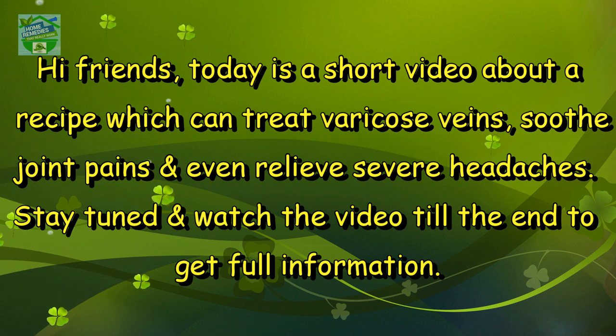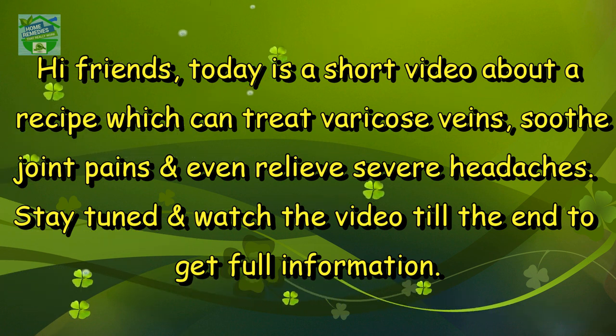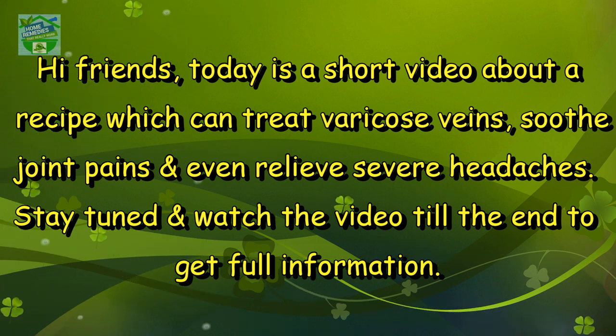Hi friends, today it is a very short video about a recipe which can treat varicose veins, soothe joint pains, and even relieve severe headaches. Stay tuned and watch the video till the end to get full information.